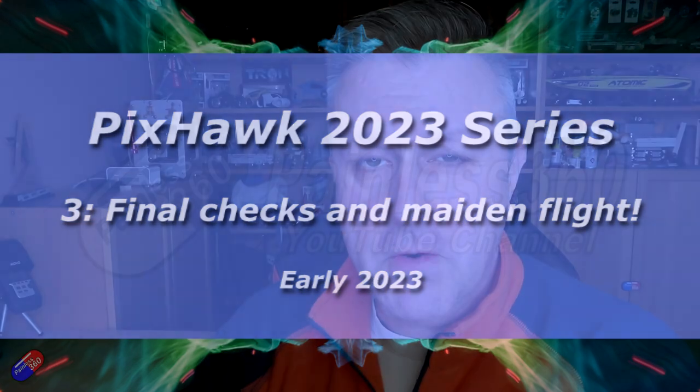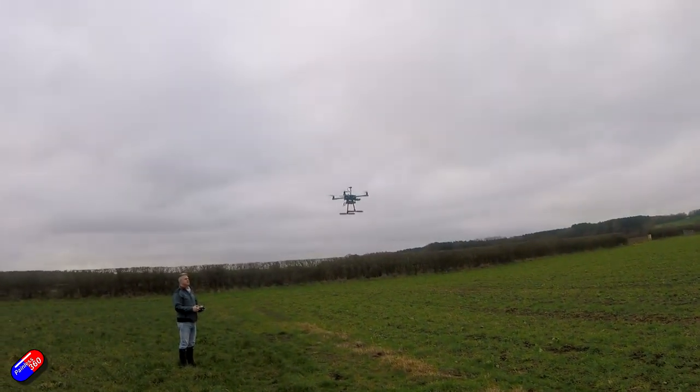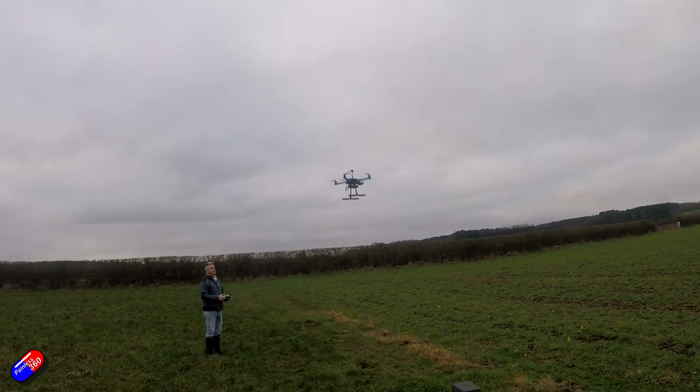Hello and welcome to the third video in my Pixhawk 2023 series. In the first two videos we flashed the Pixhawk and did the basic setup, and in the last video we connected the Pixhawk and the GPS into the Holybro X500 V2 frame and did all the basic setup. In this video we're going to take it out to the field and I'm going to do a maiden flight and talk about how I go through maiden flights to make sure they go successfully.